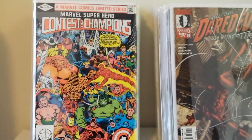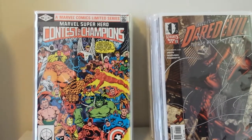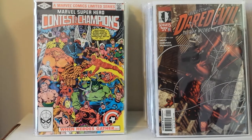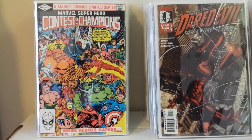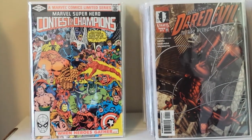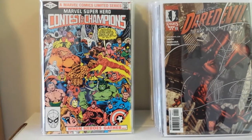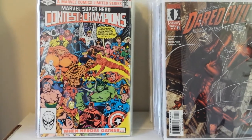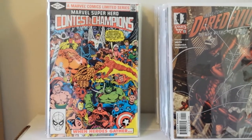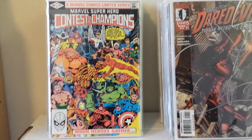Next up is Marvel Superhero Contest of Champions. This three-issue mini made a big impression on me. I read it when I was about seven years old. I believe it came out around the time of the Olympics, and that's what inspired this contest. It was the first big event I remember Marvel or DC doing. Basically, the Grand Master's brother, the Collector, gets captured by an unknown entity who wants a cosmic game to decide his brother's fate. They kidnap all the Marvel Universe superheroes, pick teams, and face off. It was supposed to be a big oversized one-shot or treasury and they broke it down into three issues, making the first issue basically devoid of action.